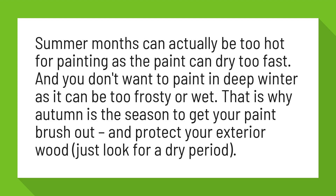That is why autumn is the season to get your paintbrush out and protect your exterior wood. Just look for a dry period.